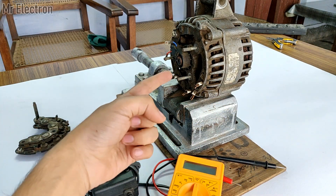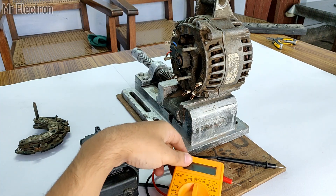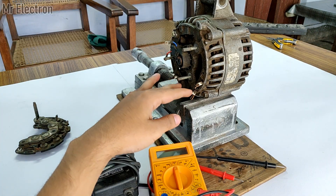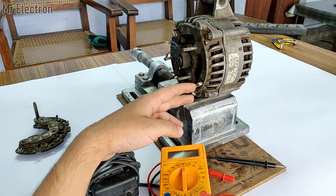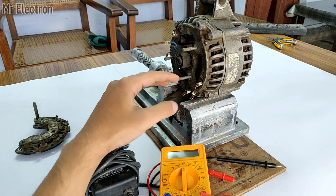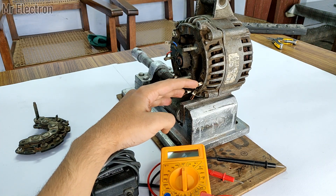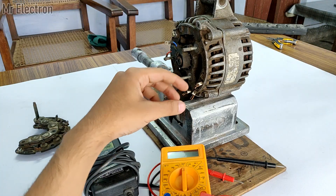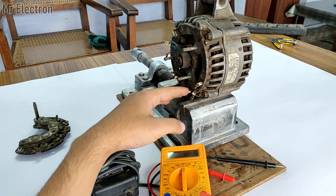We all know that this is a three-phase alternator, and this multimeter measures only single-phase AC. To measure the overall voltage generated by this alternator, I will connect the two multimeter terminals to only one of the three phases. For a complete power output, there should be three load connections — one to each pair of terminals — giving three times the power. But I will be measuring voltage for just one phase, which is one third of the alternator. The voltage for all phases will be the same; only the power will be one third.